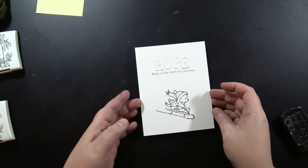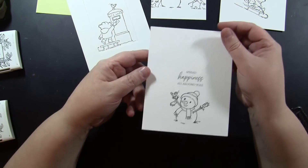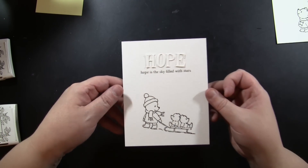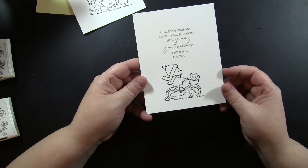For each set I did the same thing — just stamped and stamped and stamped. For 30-942 Snow Cute, here's a flip-through of how I have pre-stamped these. You'll start to see a pattern: for each stamp set I made about four cards, and I'll talk about each design element as we move on. There's one with the Hope sentiment, a miniature card, one with a frame, and one that leaves room for ink blending in the background. This next set, 30-939 Beary and Bright, follows the same pattern.